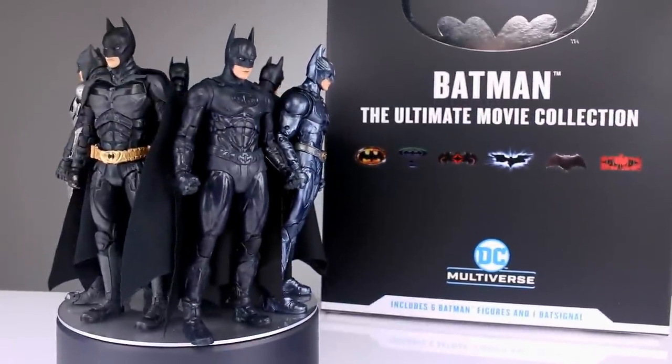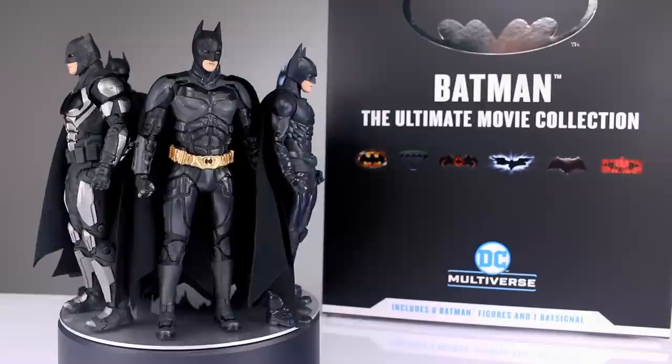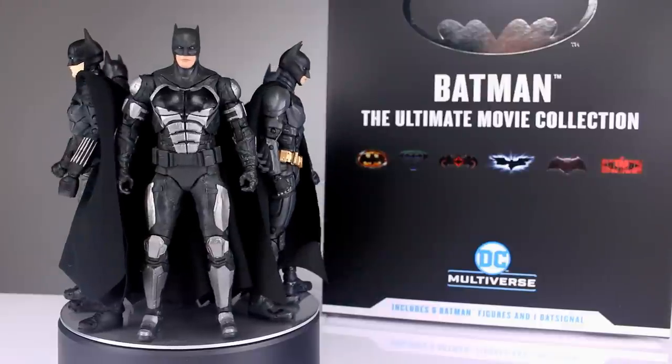You get the most obscene action figure packaging ever. It is humongous, it's obnoxious — it is crazy that they use this packaging. In one sense it's really cool, and in another sense it's just nuts. But you do get the six Batman figures.